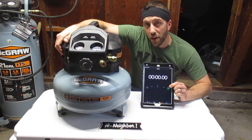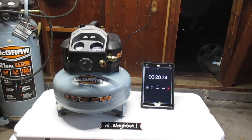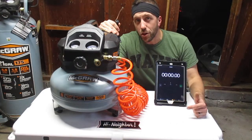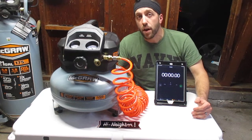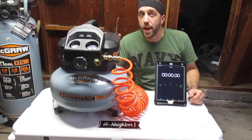Now let's see how long it takes to fill this guy up from empty. The next thing we're going to measure is the cut-in to the cut-out pressure — what that means is when you lose enough pressure in your tank that the motor has to kick on, we're going to measure the amount of time it takes to fill back up to full. Ready? Let's go.